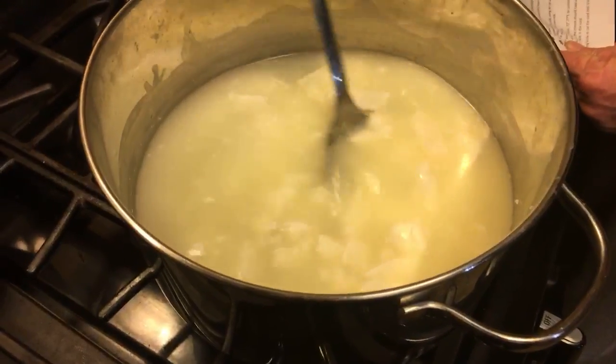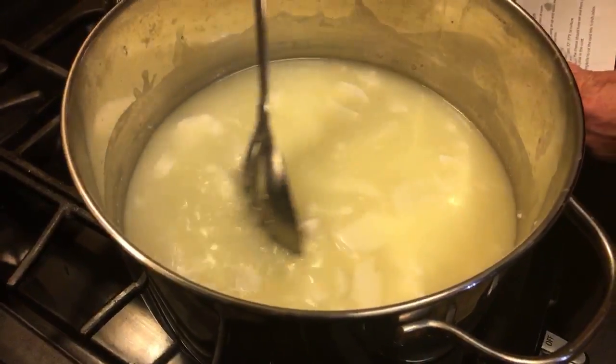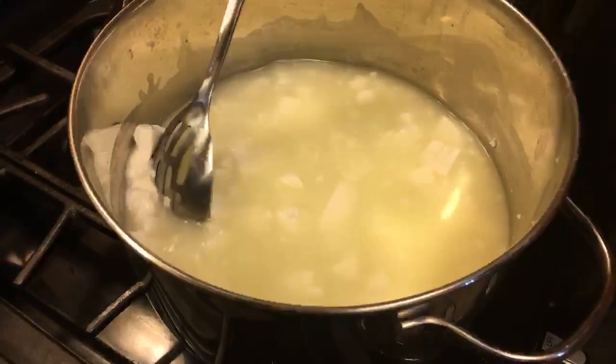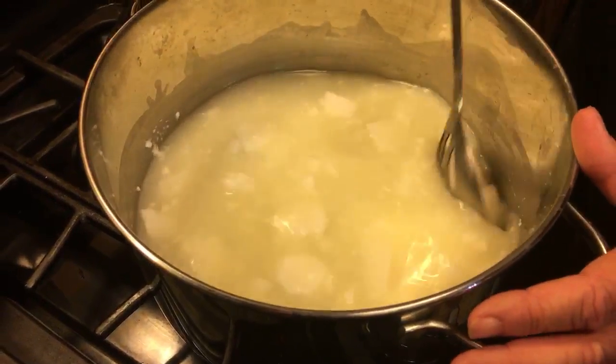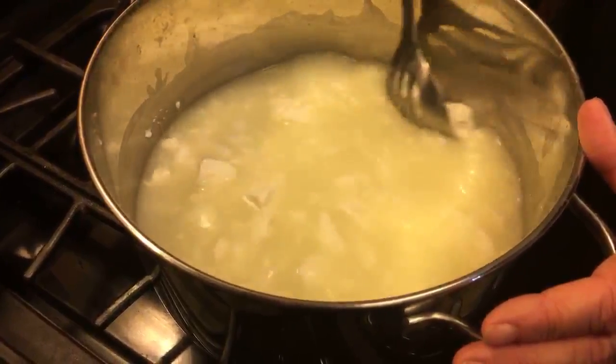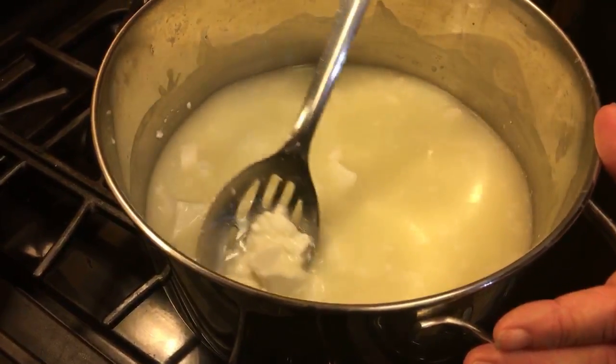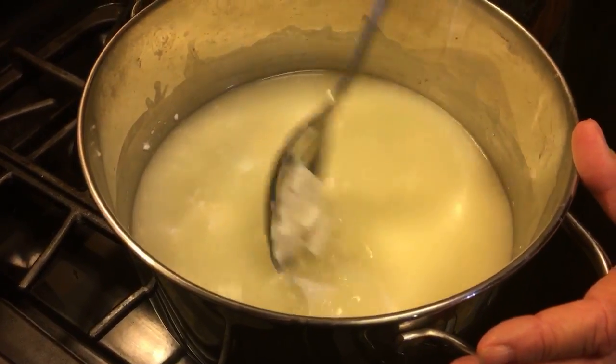It just said to stir it. Let's see — gently stir the curd on and off for the next 20 minutes. Oh no. We're not going to stand here for 20 minutes. I'm not going to do that either. I hate to do it different, but I'm going to do it different.